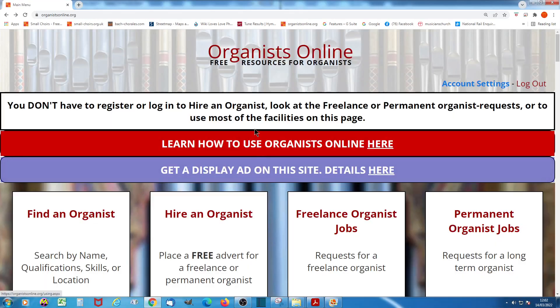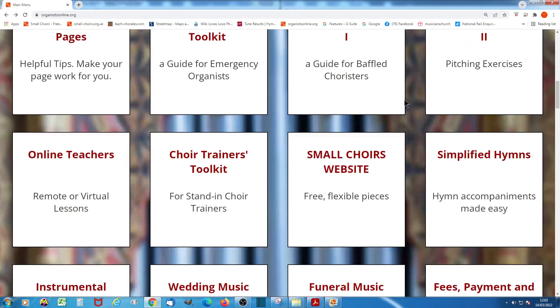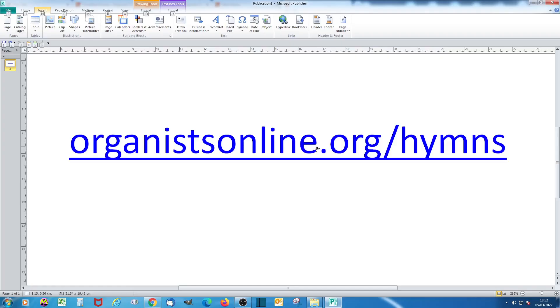To find these hymns, visit the Organists Online homepage, then scroll down to the Simplified Hymns panel and click. Alternatively, you can go there directly via OrganistsOnline.org/hymns.